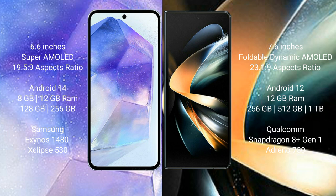The Samsung Galaxy A55 comes with 8GB or 12GB RAM, 128GB or 256GB internal storage, a Samsung Exynos 1480 processor, and GPU Xclipse 530. The Samsung Galaxy Z Fold 4 comes with 12GB RAM and 256GB, 512GB, or 1TB internal storage, a Qualcomm Snapdragon 8 Gen 1 processor, and GPU Adreno 730.